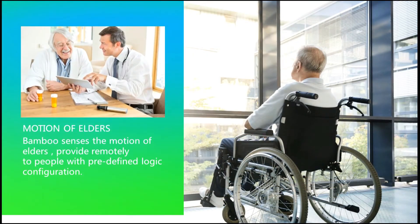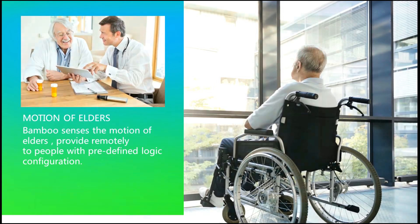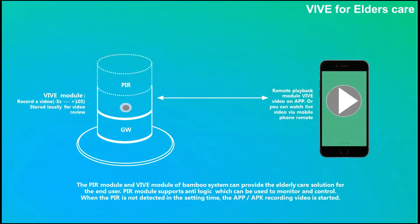Elder citizen care is a worldwide concern for many countries. Sensing motion, detecting idleness, and tracking frequency of motion and idle periods are core requirements for this solution. This solution is customized to provide better efficiency for nursing. The system can be set with both scheduler and timer. For example, from 8pm to 9pm, if no motion is detected at home, Bamboo will trigger and send a video clip of the home to the nursing center for visual check.